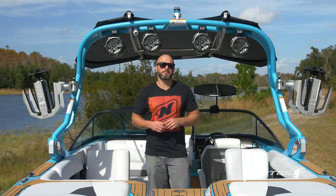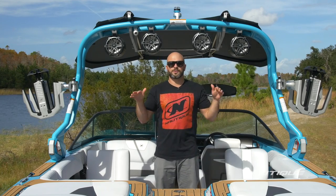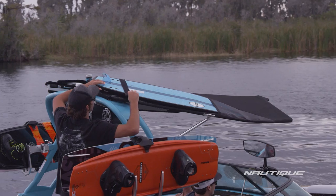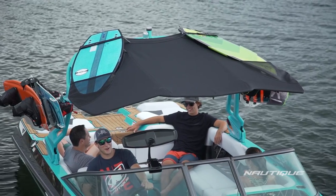When it comes to bimini top shade options here on the GS22, what we have above here is a tower-mounted bimini with surf pockets. This gives you two extra places for surfboards on top of the bimini, and this gives you maximum head space because it's above the tower while still maximizing your shade inside the boat.